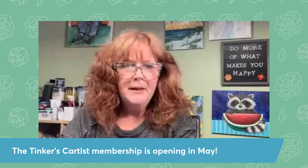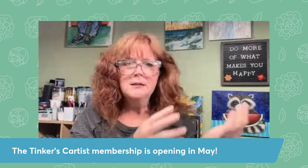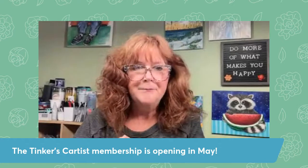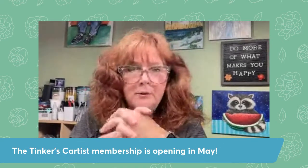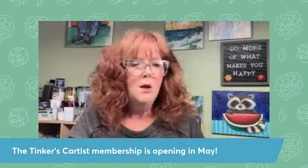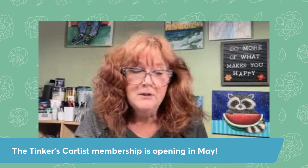I take you literally step by baby step through the paintings — paintings like this little raccoon guy here, all kinds of simple paintings, more detailed paintings. If you don't know how to draw and you can't draw a straight line, it's not a problem. I'm going to give you a tracer in a multitude of sizes so you can put it on any size canvas, paint it in a mixed media pad, on a piece of wood, whatever you would like. We do touch on painting on other surfaces other than just canvas too.